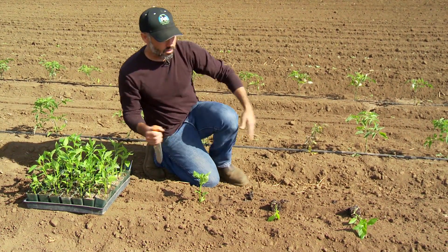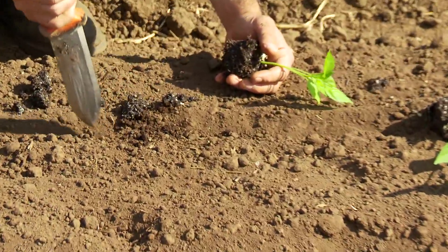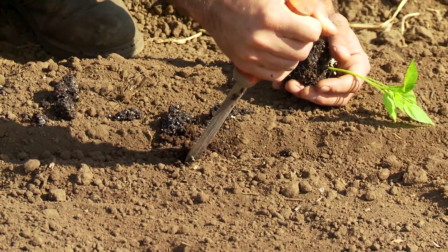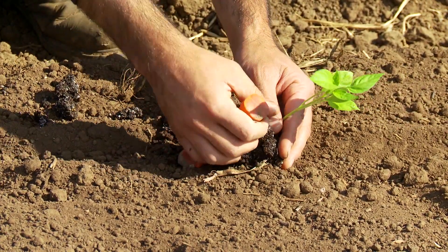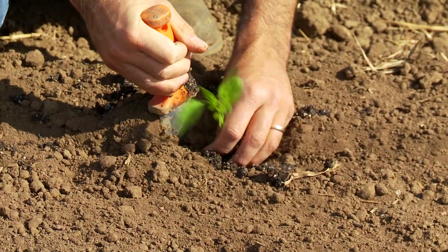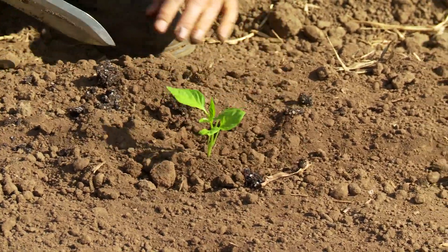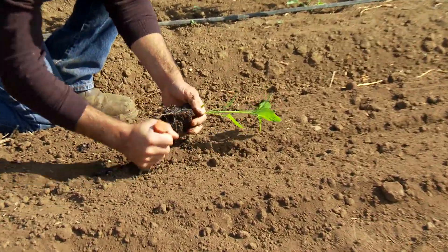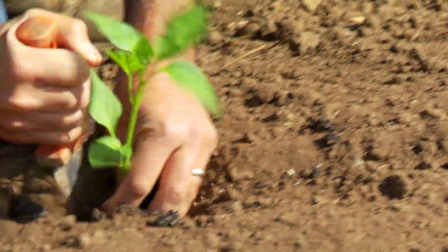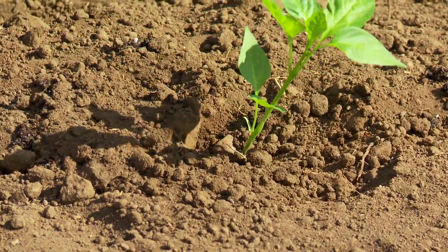Let me do it one more time: I put my Hori Hori in at an angle in front of where I want the plant, plunge it into the ground, position my plant, and as I pull back I sneak the plant in — then a little bit of soil and a nice tuck. Holding the plant, trowel in, pull back, plant tucks into place, cover with soil, and push in.